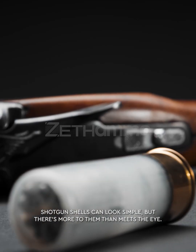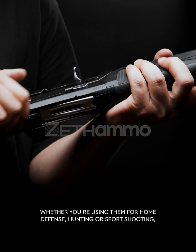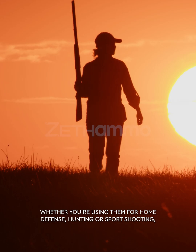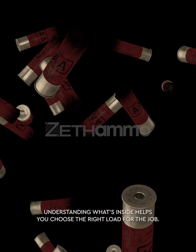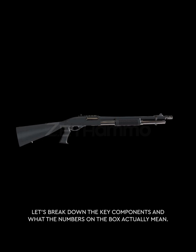Shotgun shells can look simple, but there's more to them than meets the eye. Whether you're using them for home defense, hunting, or sport shooting, understanding what's inside helps you choose the right load for the job. Let's break down the key components and what the numbers on the box actually mean.